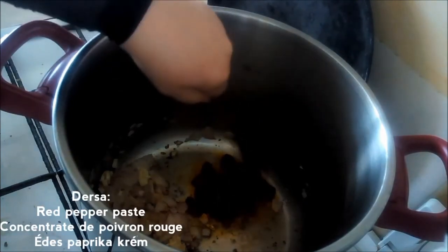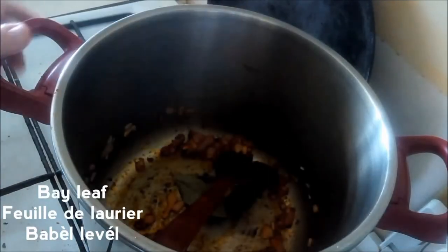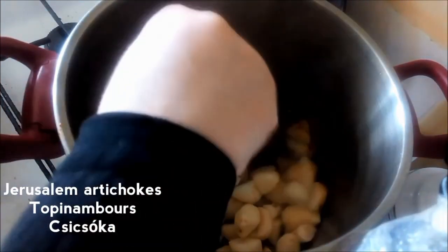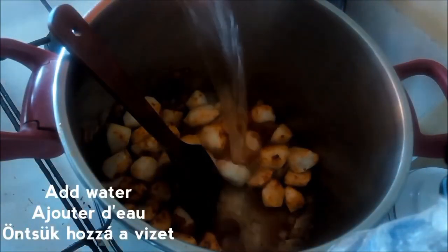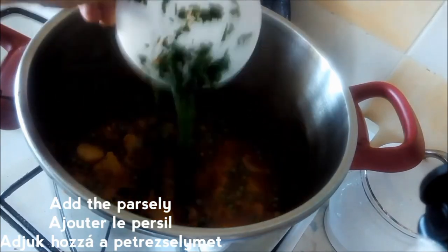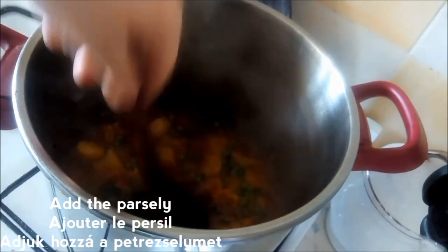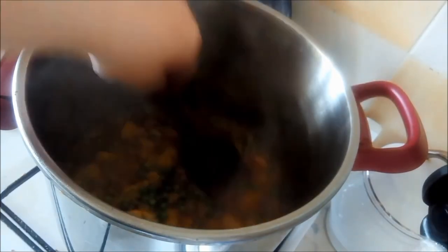Add in one tablespoon of jirsa, which is red pepper paste. Add the batata trefas, drained from all the liquid. Add a bit of water, then cook on medium heat. Add in the peas — using frozen peas. Once the peas are almost fully cooked, we just add in our herbs. Let that cook for a few additional minutes and then we are ready to serve.